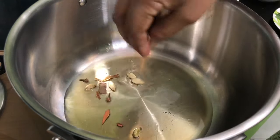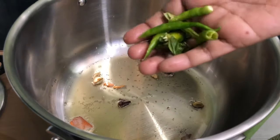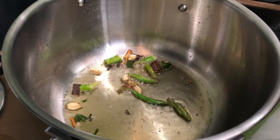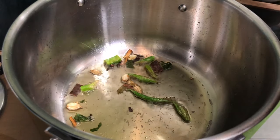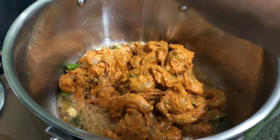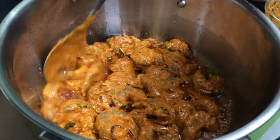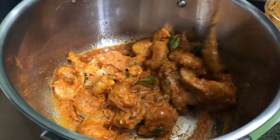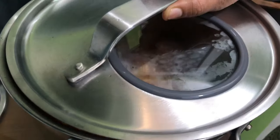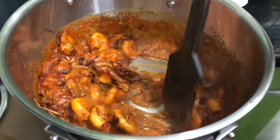Our veggies are ready to prepare. Let's put it in the pan. Let's fry it a little light. Put some fried onions, put it in the pan.